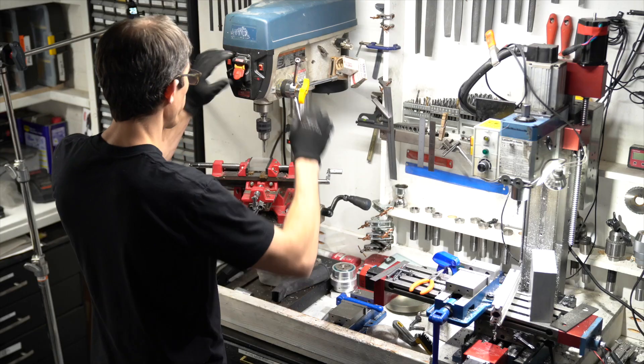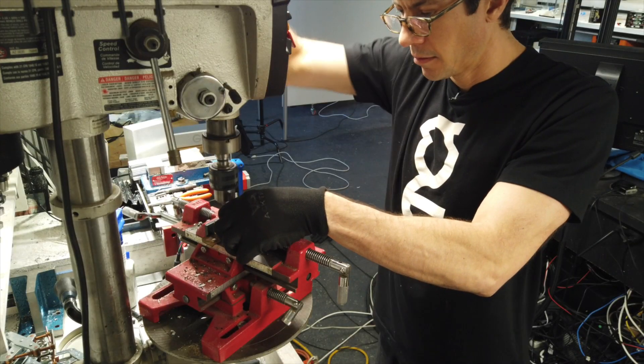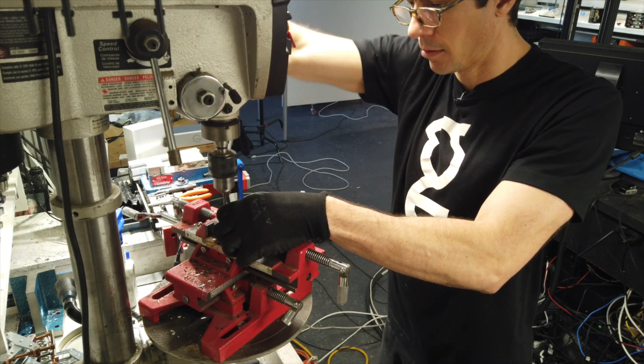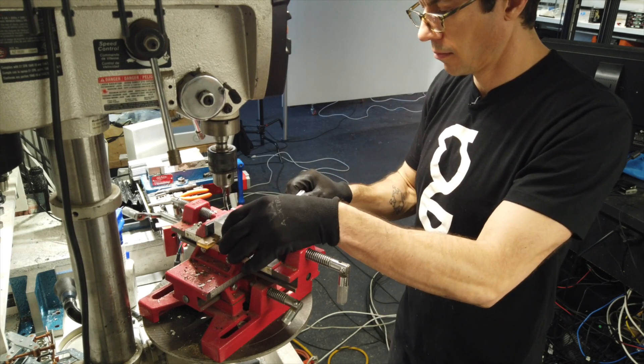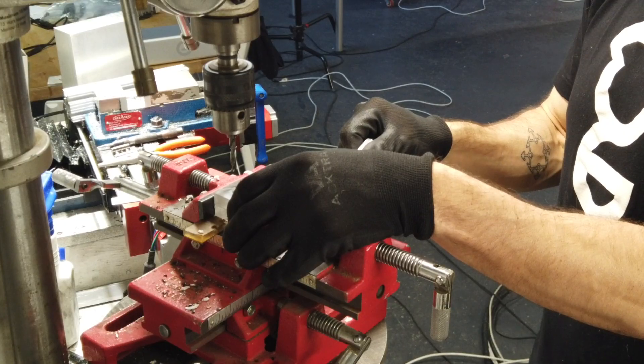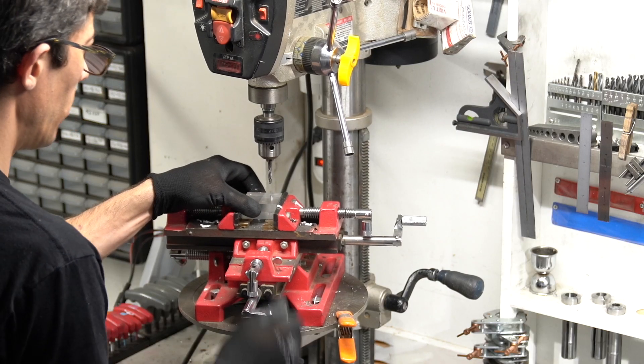That's our half by half. You'll notice I'm pecking the bit up and down pretty consistently. This is to remove debris from the hole and is especially important because plexiglass will gum up on your drill bit if you're not careful. Now I'm going to move one inch over, drill my next hole, and repeat.